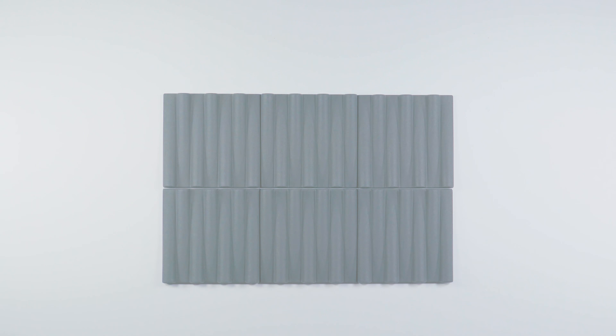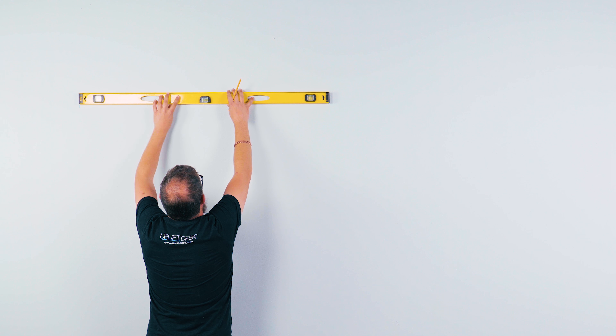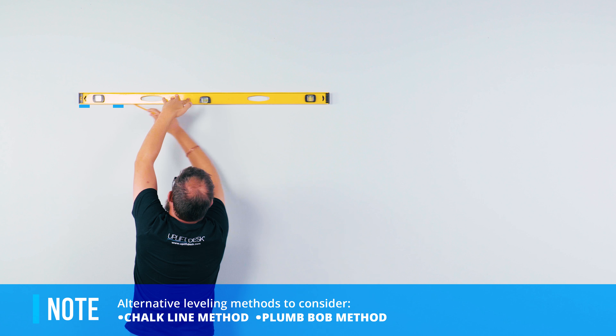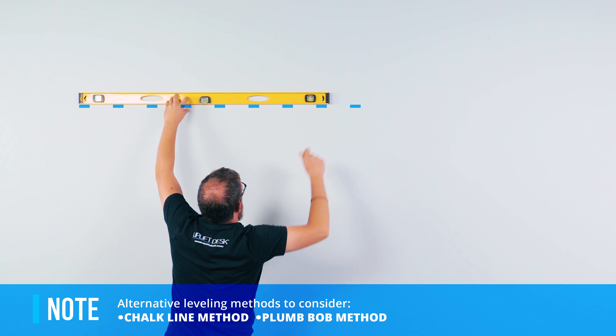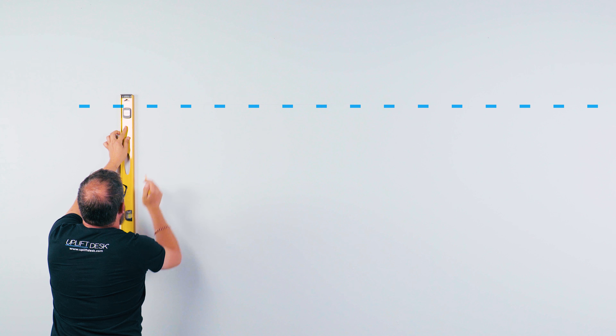No matter which method you choose, take a few moments to plan out the placement of the panels on your wall. We recommend using a pencil to draw a horizontal and vertical line to create an upper corner that will help you align the panels accurately. For all assembly methods, we recommend installing the highest corner panel first to ensure that the panels align properly in your layout.